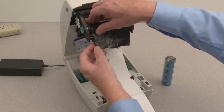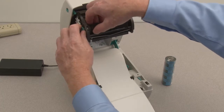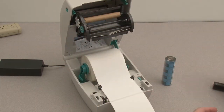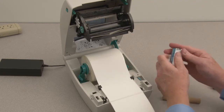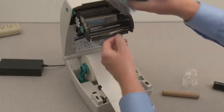Remove the used ribbon from the take-up spindles. Remove the empty ribbon core from the supply spindles. Remove the wrapper from the supply ribbon. Release the ribbon leader.